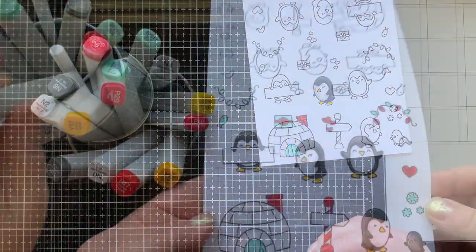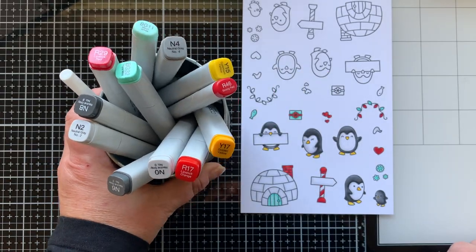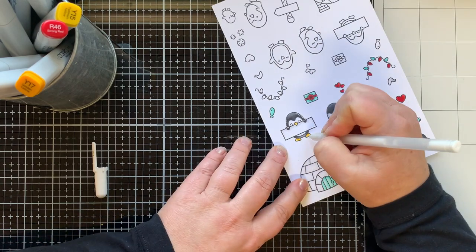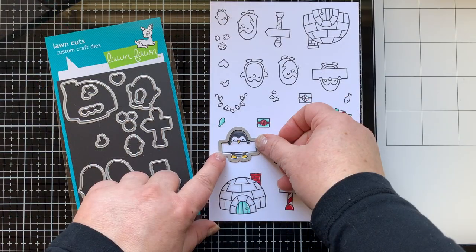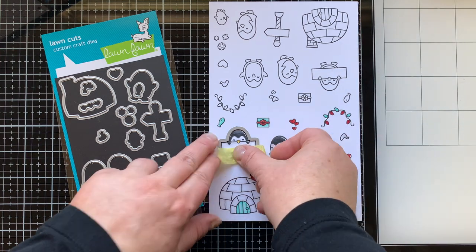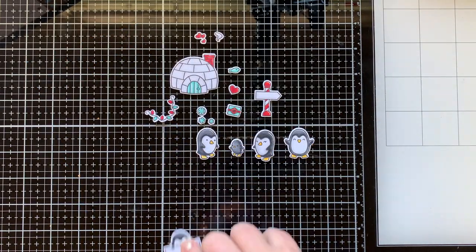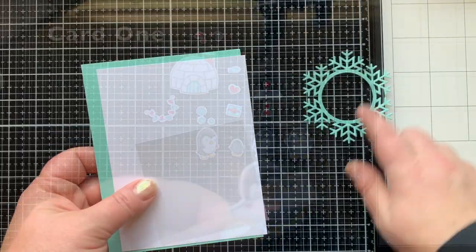I gave the igloo a red chimney. Now you can see all the images colored with those same markers. If you need to pause and check them out so you can replicate them, go ahead. Then I took my white jelly roll pen and added white highlights to everything. Next it's time to take the coordinating dies and cut them out — you could also fussy cut them or use an electronic cutter. I love having coordinating dies, so I die cut all of mine.